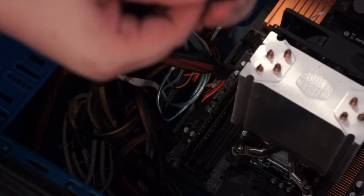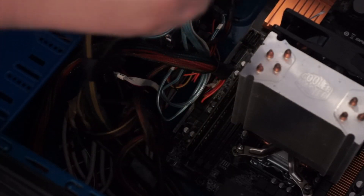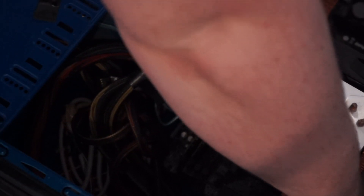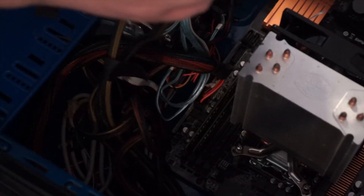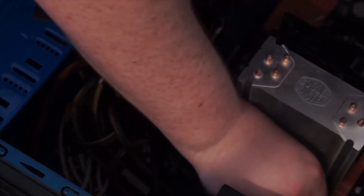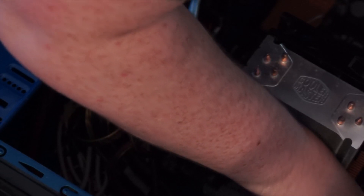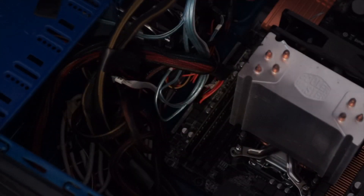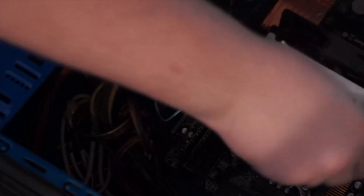There's my CPU power. My hands are too fat — I don't need to lose weight because I'm fat, I need to lose weight because my hands don't fit between the power supply and the cooler anymore. Hashtag motivation to not suck at life — no, scratch that, just PCs.